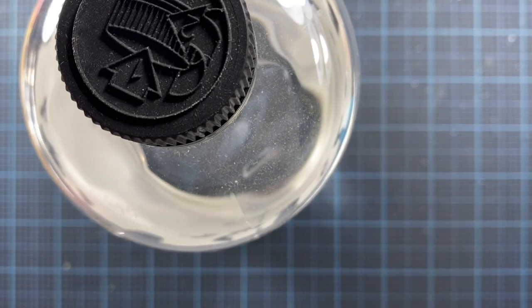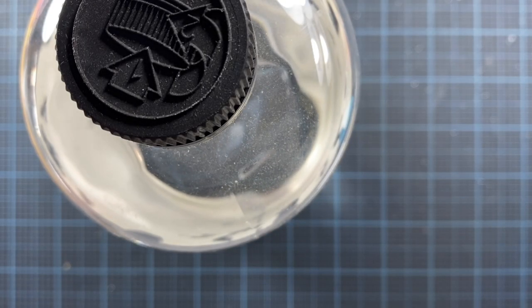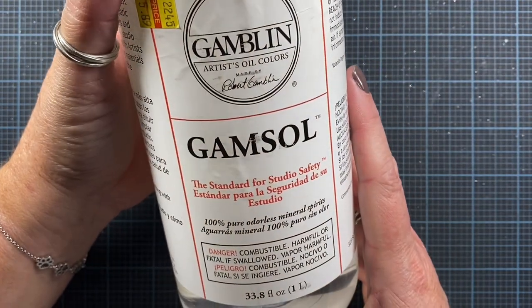Hey everyone, this is Anna and thanks so much for visiting my channel. I'm just doing a really quick video to show the type of Gamsol or odorless mineral spirits that I use when I use colored pencils. I thought this would be helpful since several people have asked.